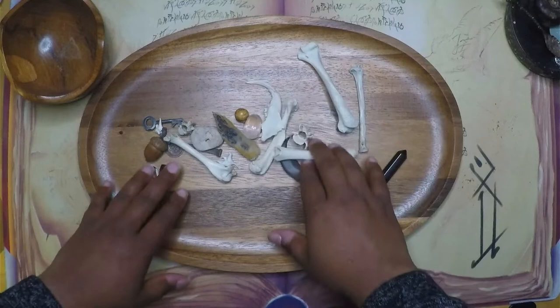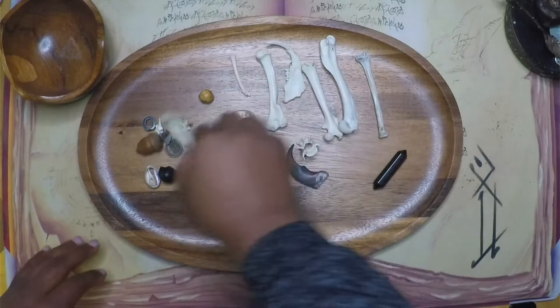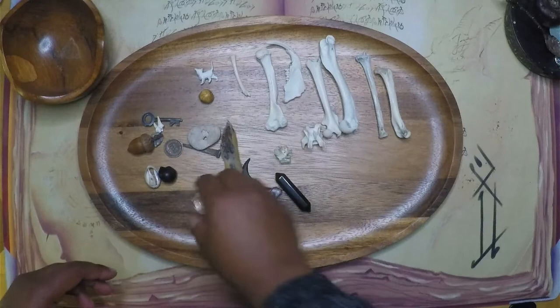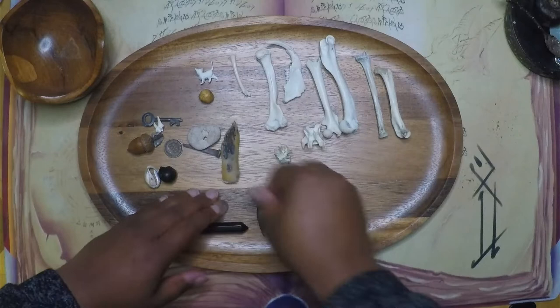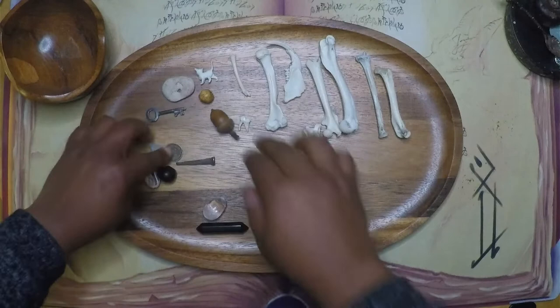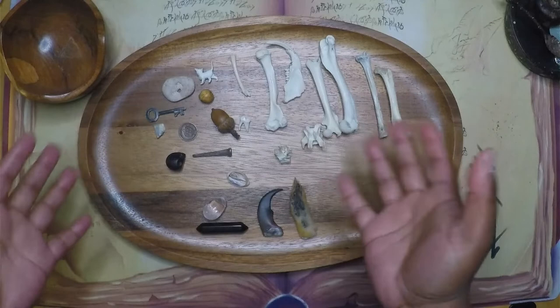If you've heard of charm throwing or charm casting, bone throwing is very similar. The difference is that a bone throwing set will have bones — it can either be 100% bones, or it can be bones and charms like mine are. The charms in mine range from crystals to animal parts that aren't quite bones, to things found in nature, to beads, to stones. So let's talk about the different things in my set, what they mean, and how you can get started setting up your own bone throwing kit.